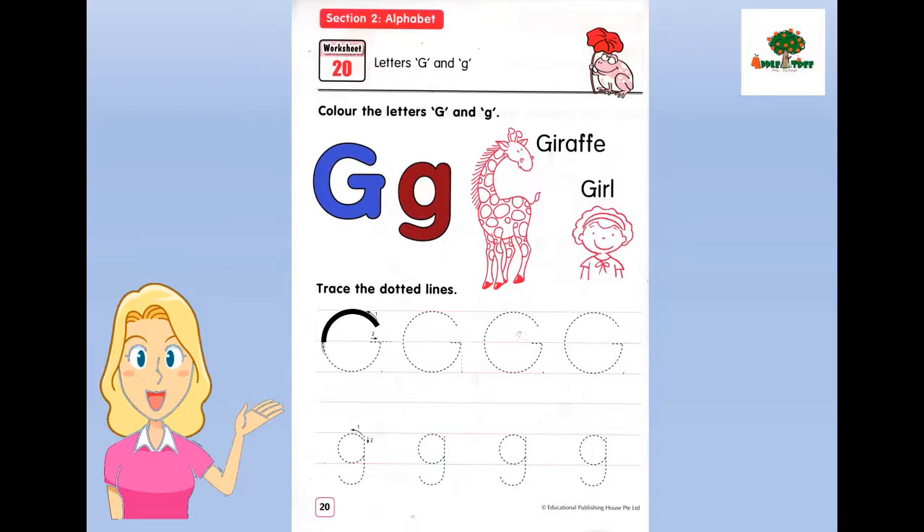Yes, well done. Now let's trace the letter G. First, capital G. We start from the top and make a curved line down, all the way around. We almost make a circle. Stop in the middle and make a straight line from the left to the right side. Very good. Let's finish it. Good job.